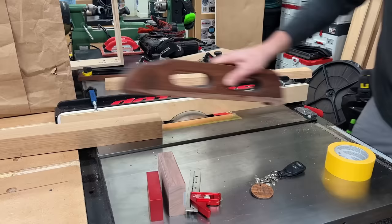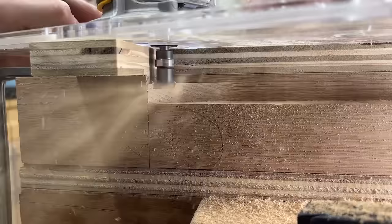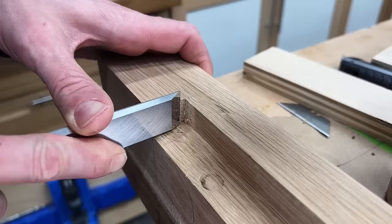To square up the little corner left behind by the table saw, I'm tacking on a few scrap pieces with double-sided tape and then using a pattern bit to ride the bearing along those scrap pieces and clear away the waste. Once I make a couple of passes, I can remove the scrap plywood and use the new shoulder to ride the bearing along and clean out the rest of the waste. Then with a little chisel work, we can square up that corner.